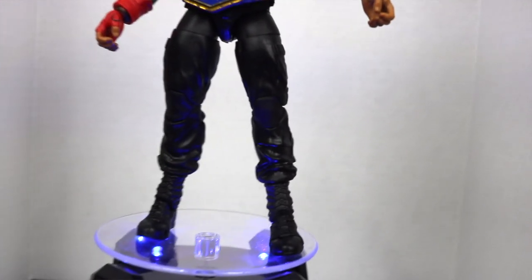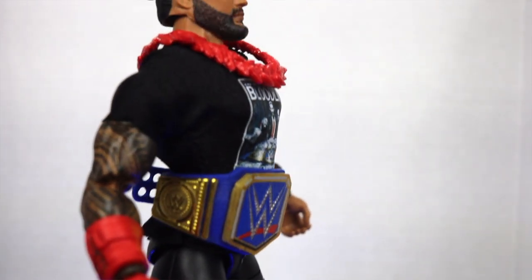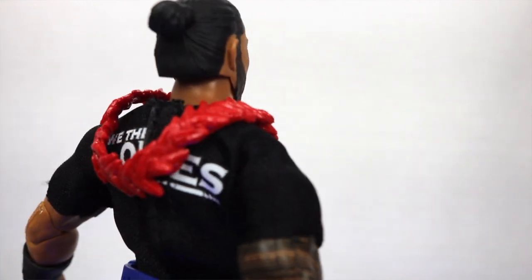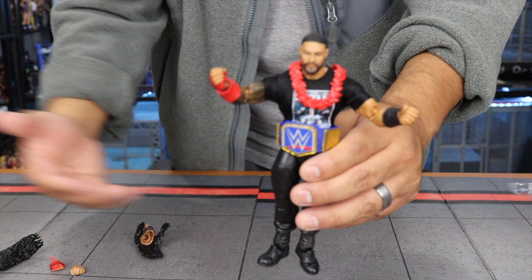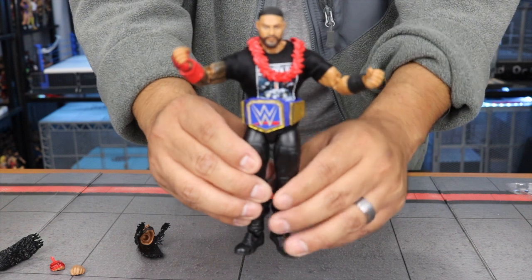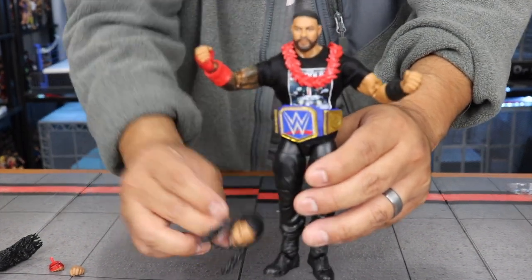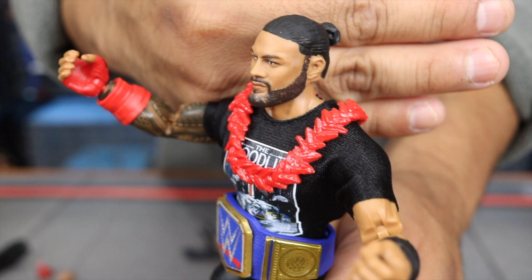If you haven't picked up a Roman Reigns figure, I wouldn't suggest this be your first one because it is a little pricier than your Elites and even more than a basic, but it does include a lot — interchangeable heads, hands, cloth goods, and the belts. I'd definitely recommend it. The head sculpt is second to none — that looks exactly like Roman Reigns right there.